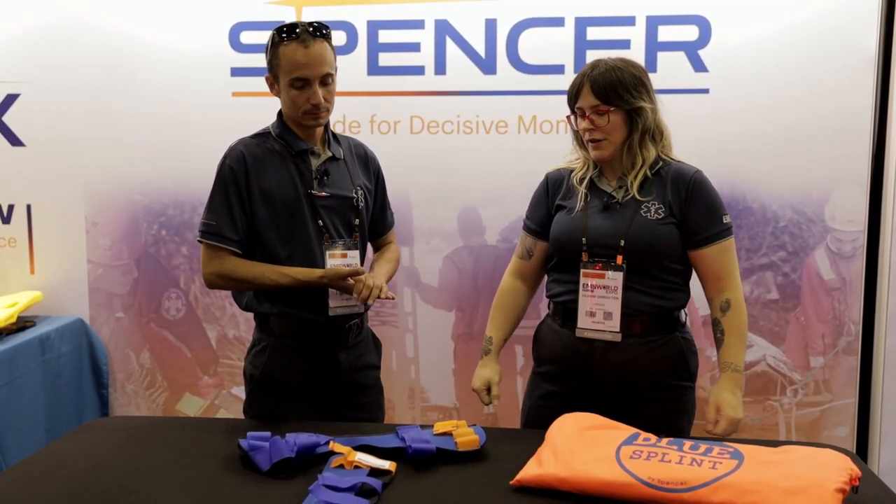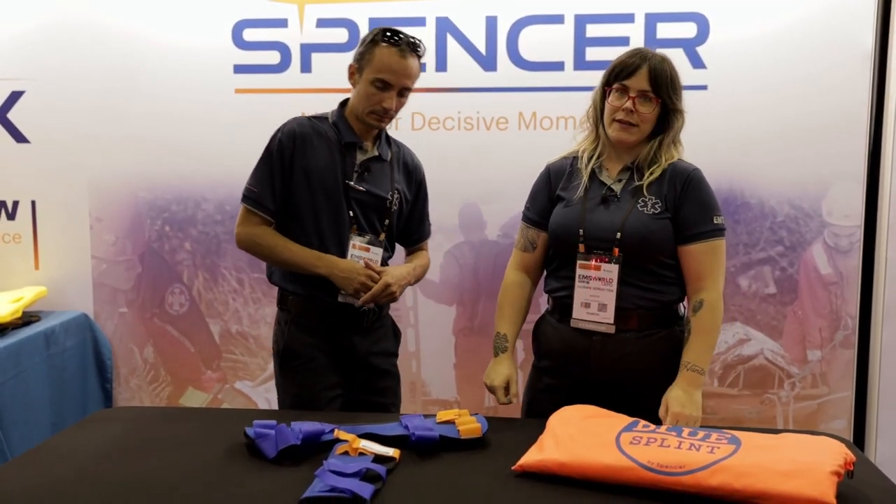Hey, it's Julie and Pete. We're at the EMS World Expo in Orlando, Florida, and we are at the Spencer booth. We're going to talk to you a little bit about the blue splint.